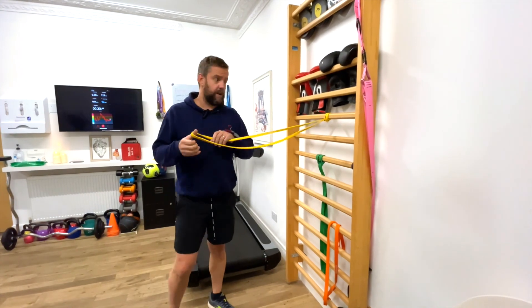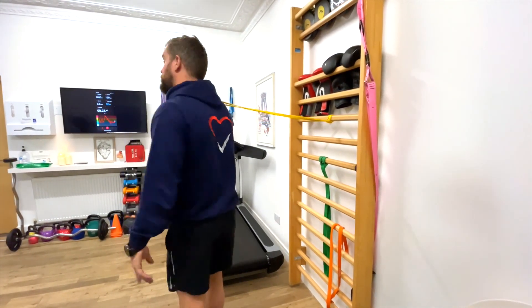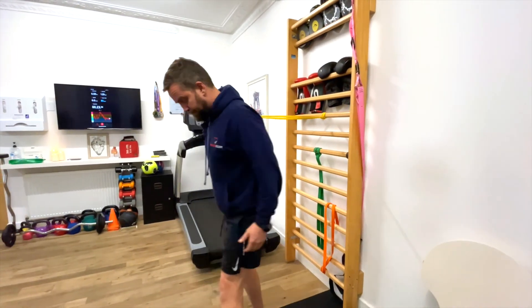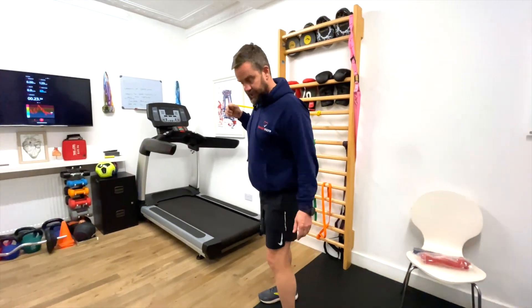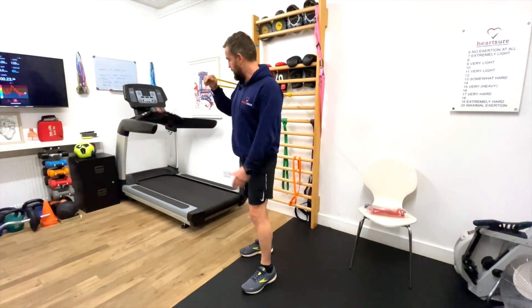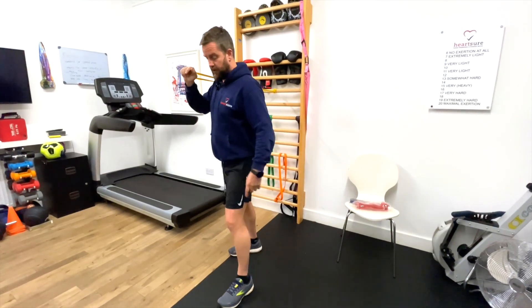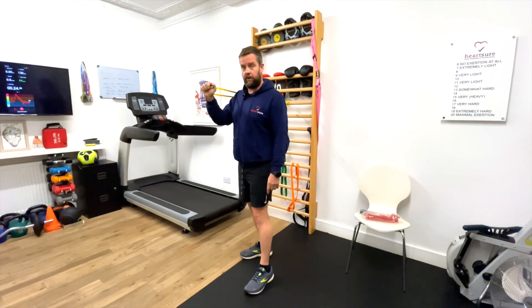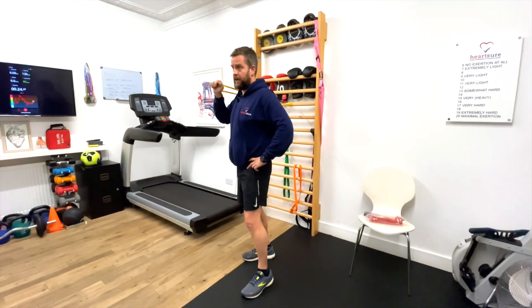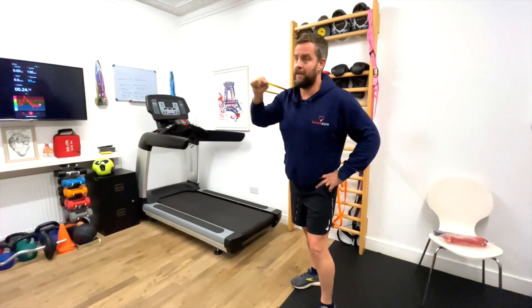We use this for a single arm exercise — a push exercise. You're setting your feet in boxing stance: feet together and twist your heels out. Your tummy is nice and tight, and you set the resistance — the further out you go, the harder it is. The thing with these bands is keeping control; you don't want it wobbling all over the place. Hand on your hip, you're just going to force that band away from you.